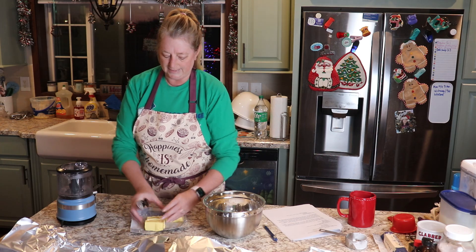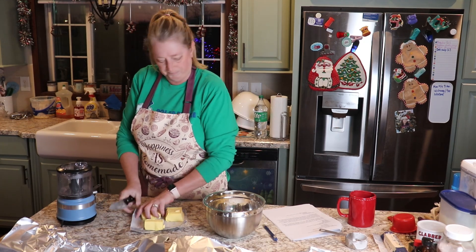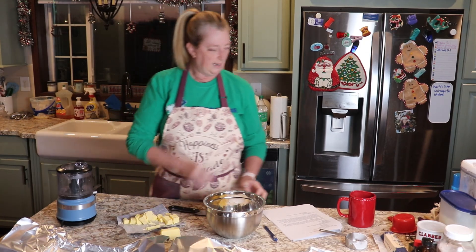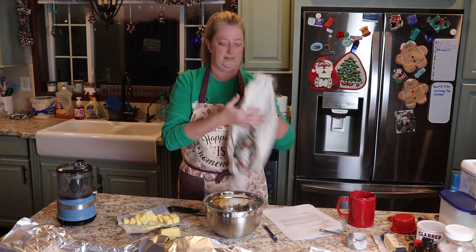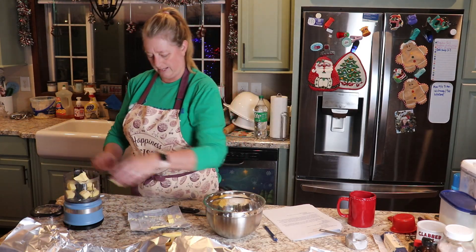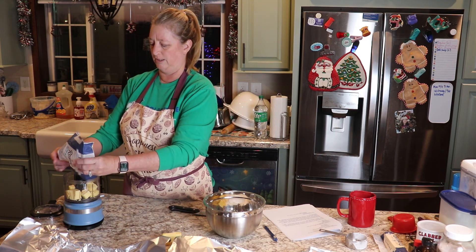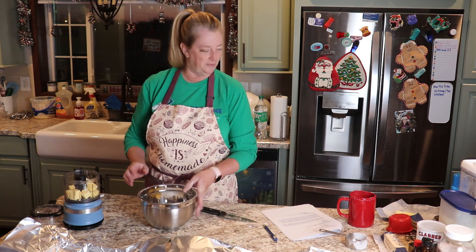I got butter out last night because I forgot it needed to be cold, so the butter I got out is no longer cold. I just rubbed butter on my face — whoops. I can't remember if this will make one pan or two pans. I need to look at my instructions again. Okay, this just makes one, so I'm going to have to do two of these.